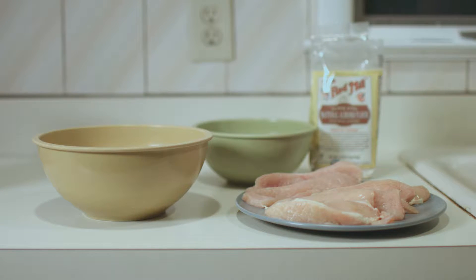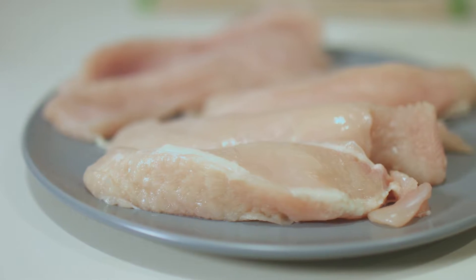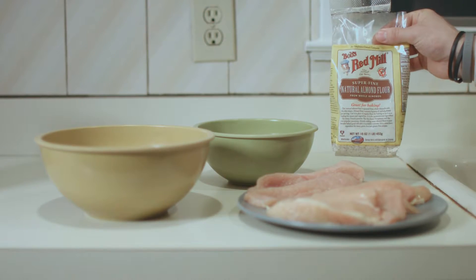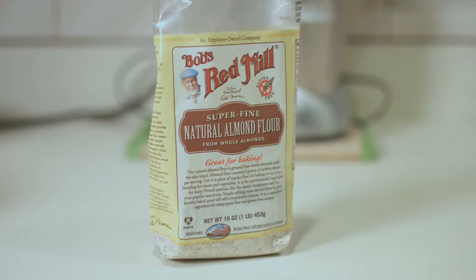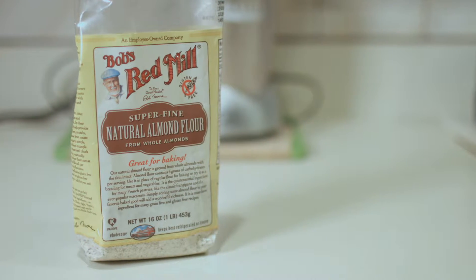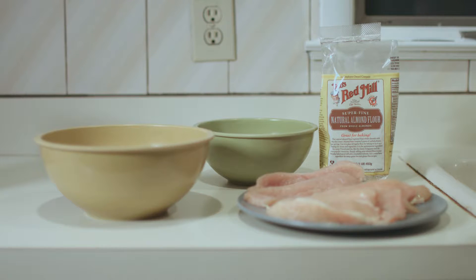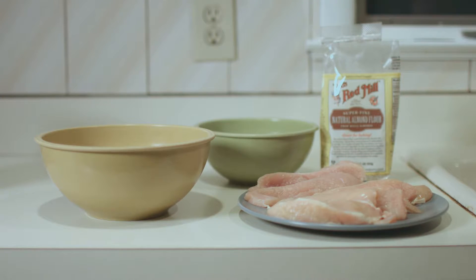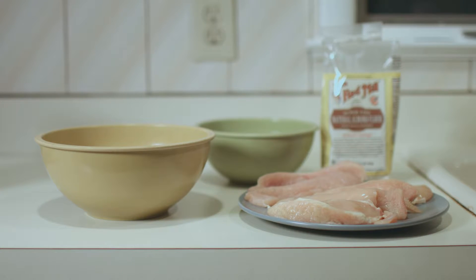So here's what we need to make our healthy chicken fingers. Number one, we're going to need some chicken — I have these sliced up into finger lengths. Then we're going to need our almond flour. This is going to be our breading. It's a little bit better than some of that store-bought stuff loaded with MSG and tons of extra salt. Almond flour is going to be a big bang for your buck — number one, we're going to get a healthy fat source, and number two, it's beating out all of those store-bought MSG-loaded, salt-loaded batterings.